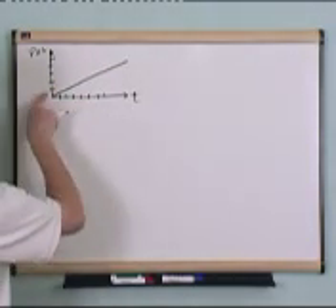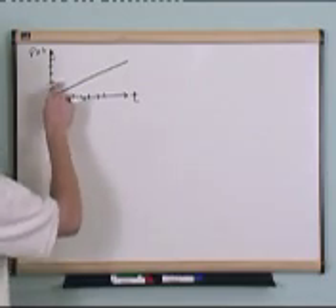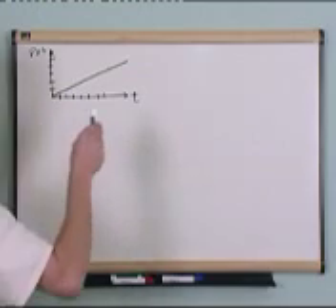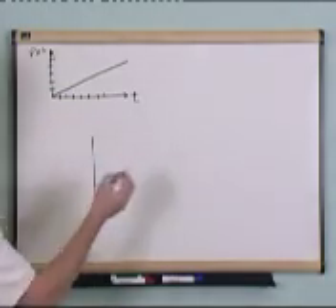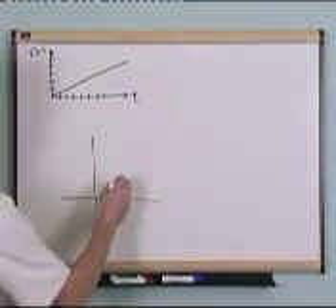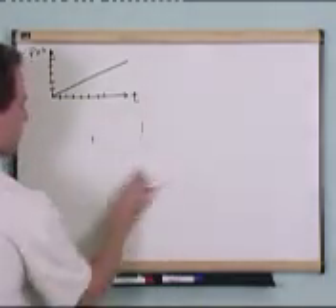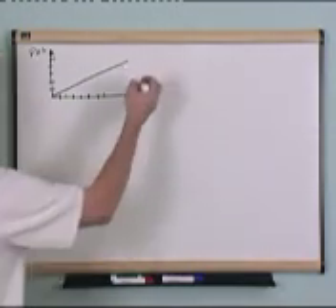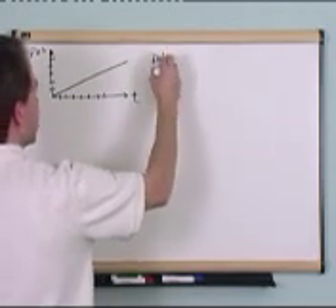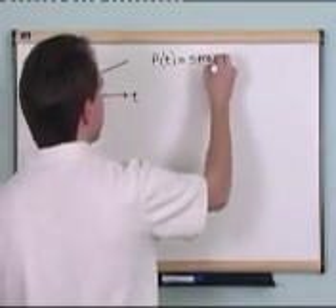Because each unit of time that I go forward, it goes forward in position by the same increment. Every time I go one second, it goes up the same amount in position. Something that would accelerate might look different — it might just scoot on by faster than you can keep up with it. But this is the graph of this pin as it goes across your field of view at a constant velocity.